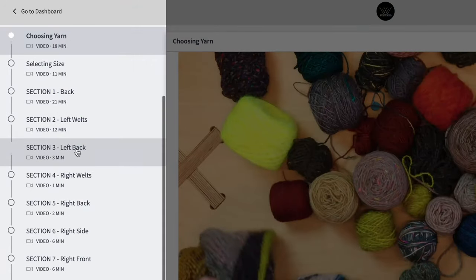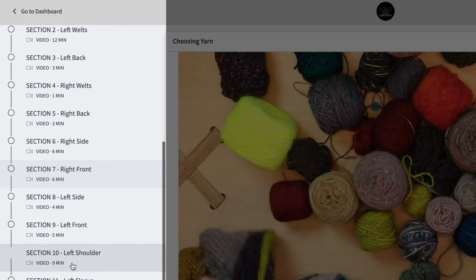We're going to learn it all in bite-sized lessons, so you can watch these lessons at your own pace and come back to them at any time, so you can learn new techniques and just have fun with color and experiment with mixing different yarn weights and different fibers together.